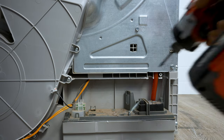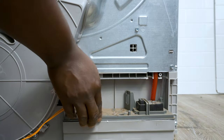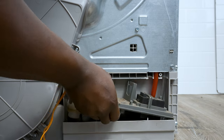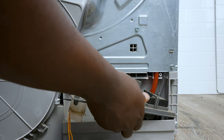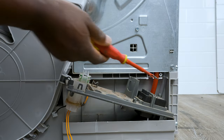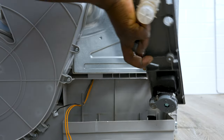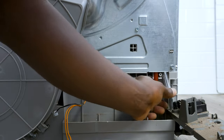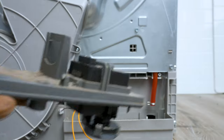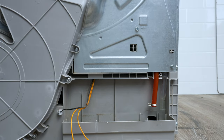To get it off you also need to do a T20 bolt that's holding it down, and that comes off. There will be two hoses — one goes to the reservoir and one is for taking water in. So there you go, this is the whole mechanism.